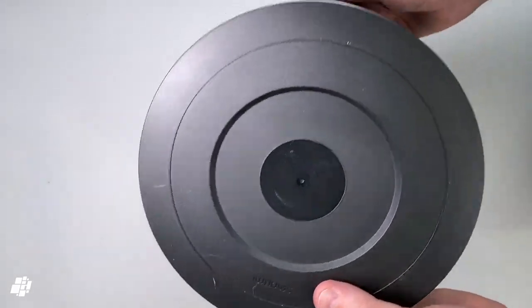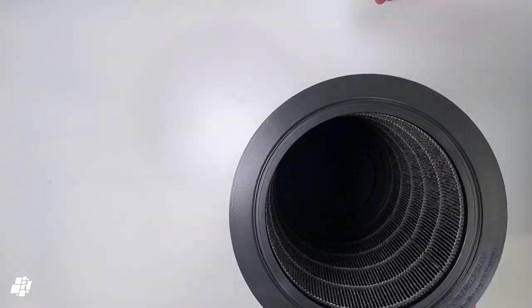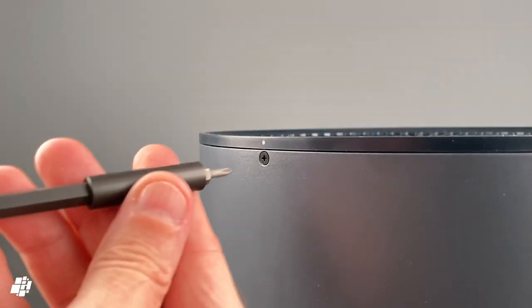Like most filters, this comes with a little handle to help you remove it from the purifier with just a little tug. As this is a four-stage HEPA 13 filter, it's going to do a pretty good job at capturing almost everything floating around in your home, along with help from the UV light of course.